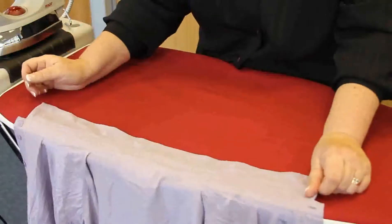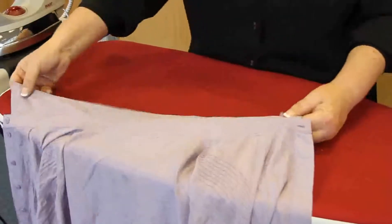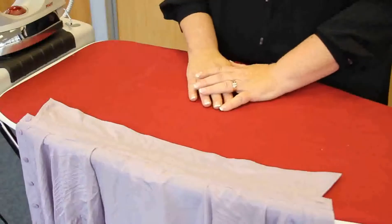As you can see, it keeps falling off the board. What I'm going to do is put the suck onto the board — that pulls the air through the board and holds on to the garment.